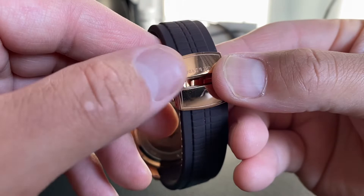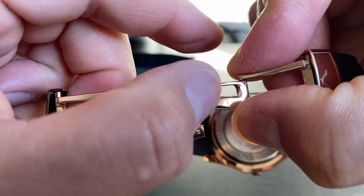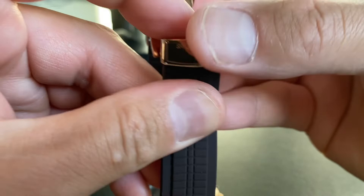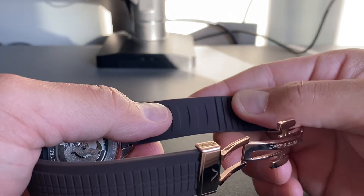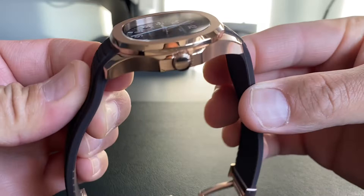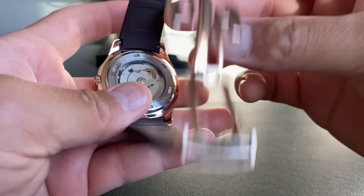The butterfly clasp is a push-in mechanism; it has their logo — a sort of bird — etched on it. The rubber strap is quite comfortable, with grooves for adjustment and a textured top surface. It does have that rubbery smell, and it very blatantly mimics the original design.